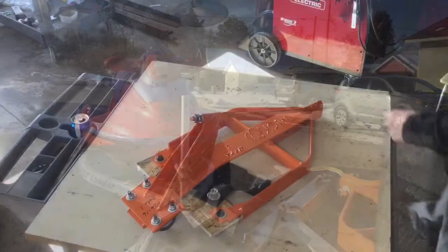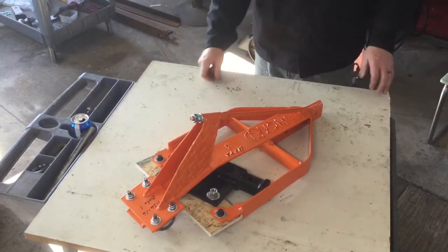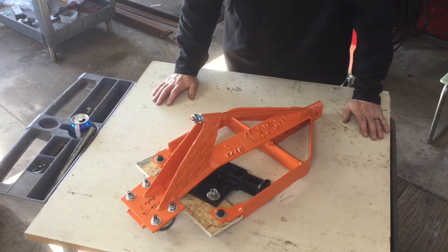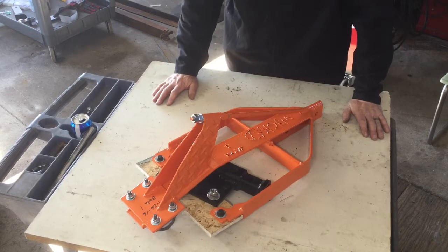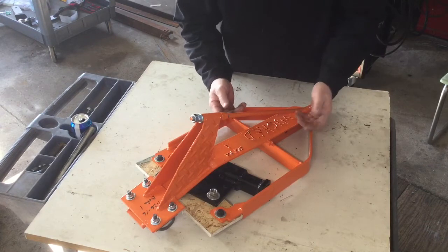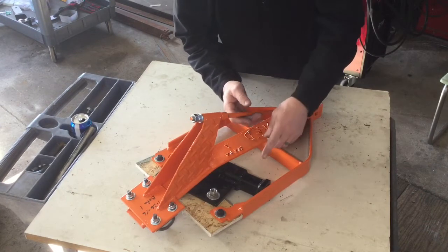Here we go with take one of the Wicked Hitch System install video. When you receive your Wicked Hitch System, it should come packaged like this. Of course there's bubble wrap and all that around it. We're trying to keep it under 50 bucks for shipping, so bear with us.